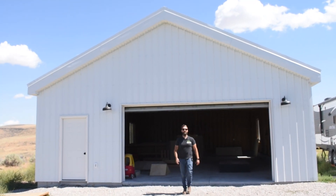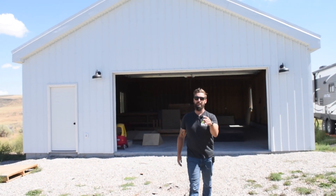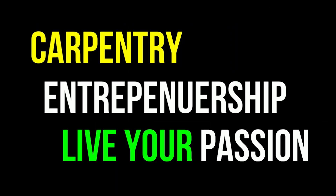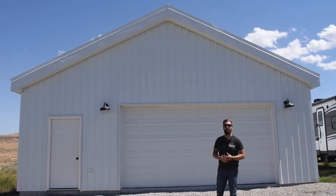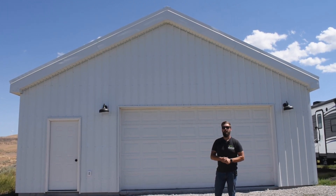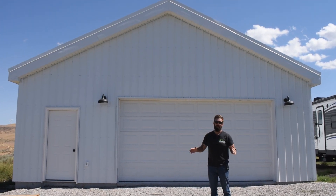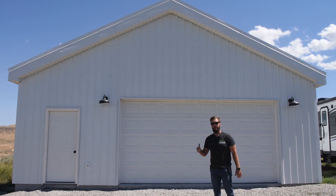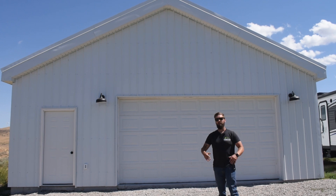Hey guys, in this video I'm going to take you through this shop build — 30 by 50, built from scratch. You're watching Timberman TV. We're at the shop build that me and my crew built for an awesome client. This is actually the pastor of our local church and they're using this building for their youth ministry, putting skate ramps inside. The inside's totally killer, but before we get inside I want to walk around the perimeter.